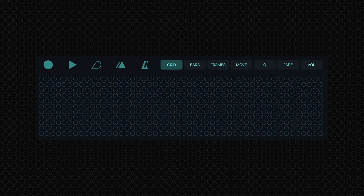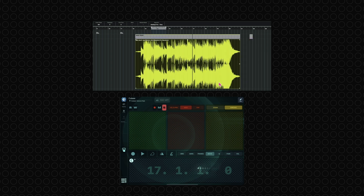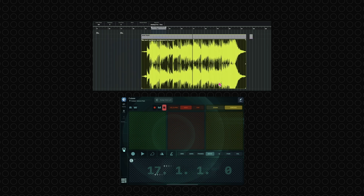Moreover, our snapshot feature within MetaGrid Pro takes this versatility even further, enabling you to switch between gesture layers for different operations using the same gesture. This means you can perform a wide range of tasks — from navigating projects to adjusting volumes or fades with the same intuitive motions — streamlining your workflow like never before.